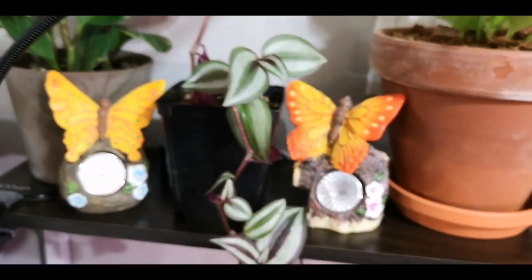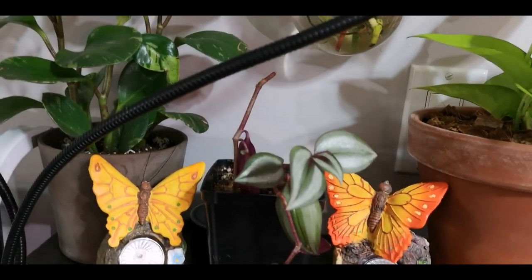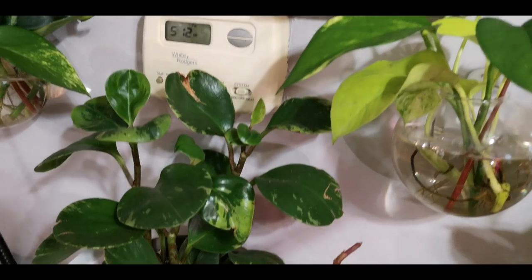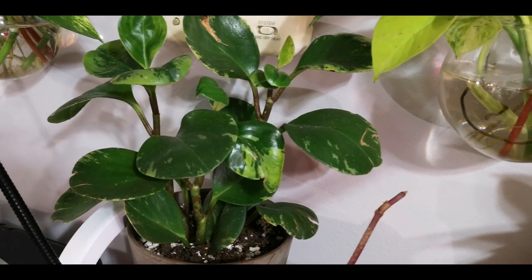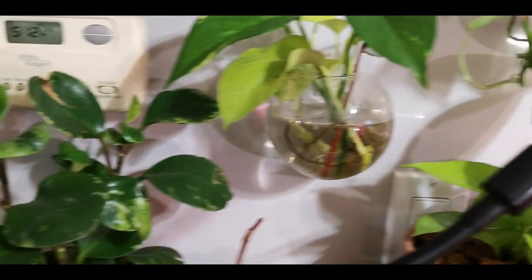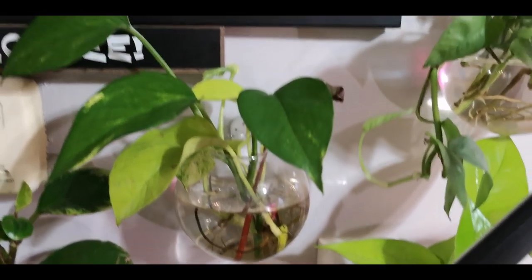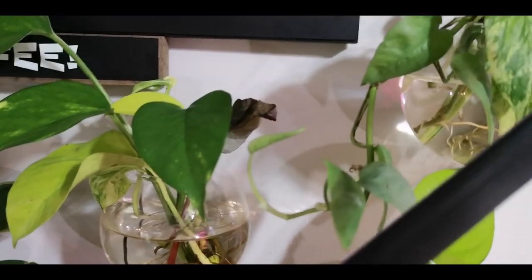These are my two little butterflies that my best friend got me for my birthday. They were supposed to go in the garden but they just kind of hung out in here instead. That is a variegated peperomia obtusofolia. And then I have my little bulbs here and I've got some different cuttings: a neon pothos, a golden pothos, a Marble Queen pothos in there, and a little begonia.